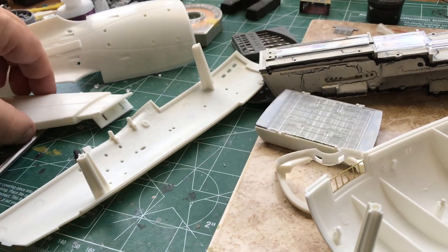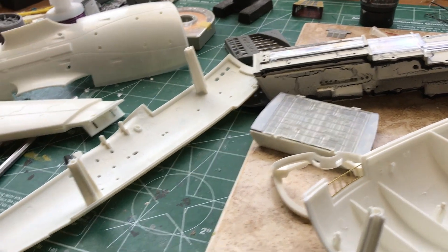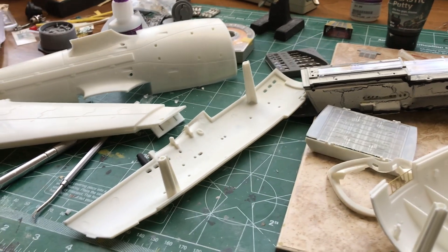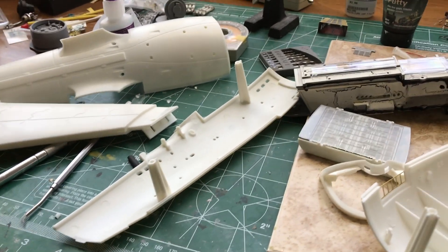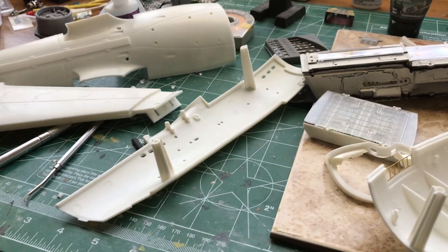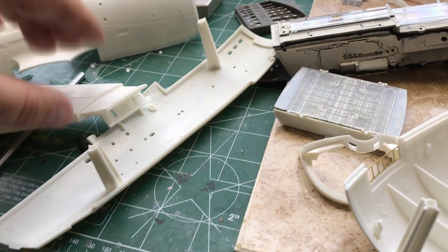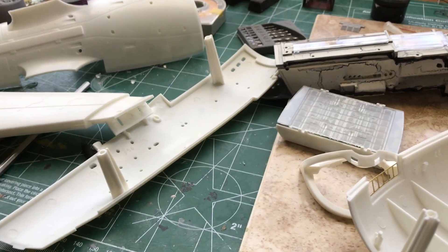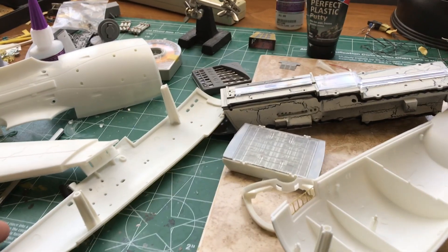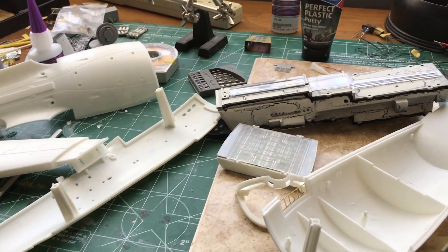Once I've got all the lighting in, I'll start putting the pylons on and go from there. One of the hard parts about this kit is you sort of have to plan it as you go — okay, I do this then I do that — so you're sure to get everything in that you want. Getting this assembled and lit shouldn't be too terribly bad. I'll be back once I get some of that done and show our progress as we go.